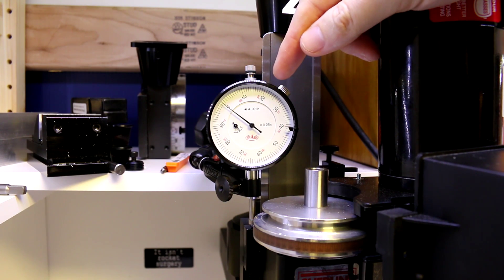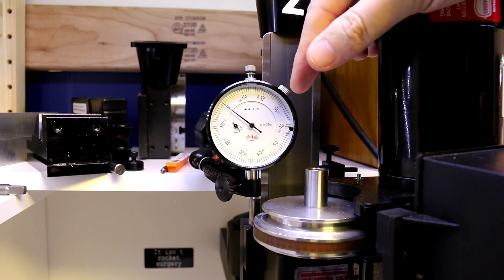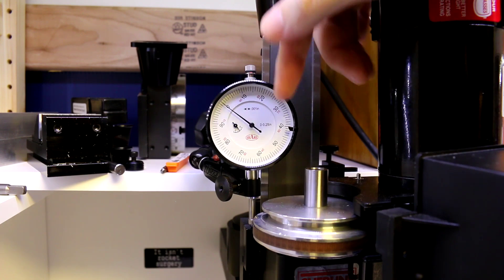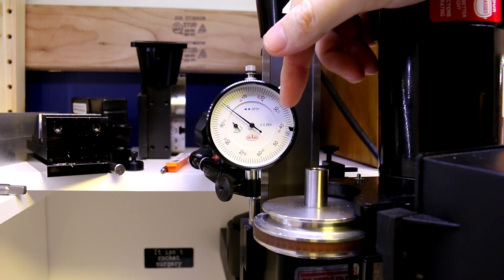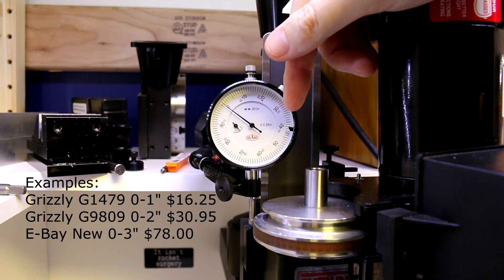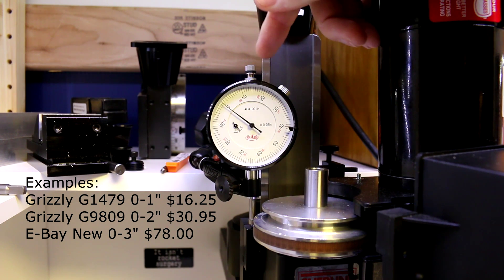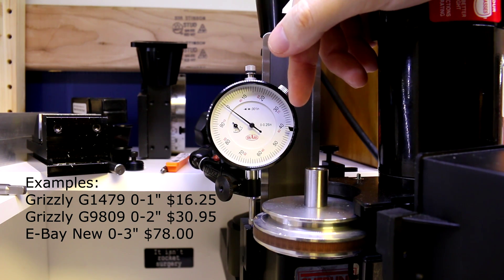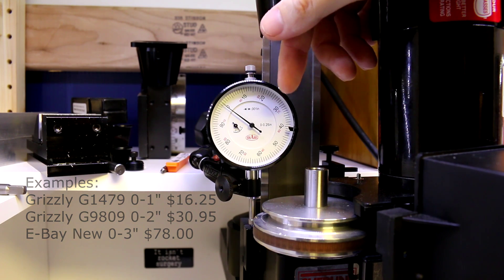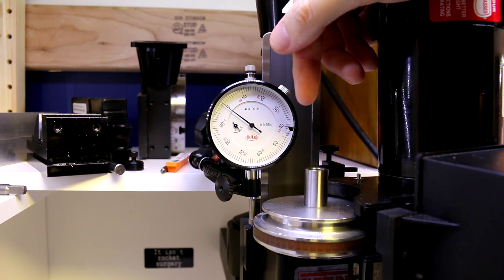I've put a plunge style indicator on here. This is a Char's brand, so medium quality, and this is only a quarter inch reading — it's the first one I grabbed that I had on hand. But you can get these plunge-through-head style indicators in three, four, five inches or more, and they're not that much more expensive. You don't really need a super high-end indicator for a depth stop application like this.